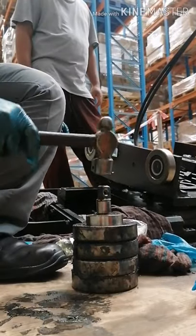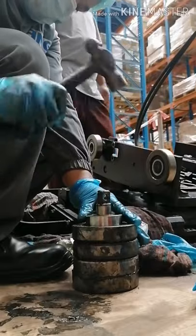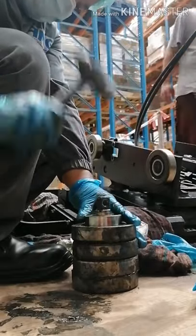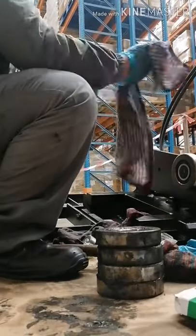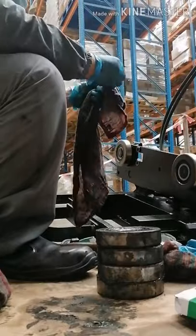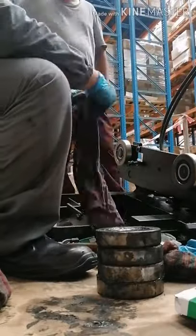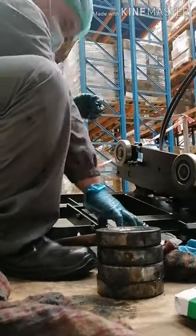Hindi ko nabanggit, dyan na part is may side roller. Yung side roller natin is kailangan pa nating i-install yung pin nya. Kasi yan yung magiging holder dun sa mass carriage. May snap ring yan, dalawa kabilaan, tapos bago mo pupukin, linisan mo muna hanggang sa mga page.